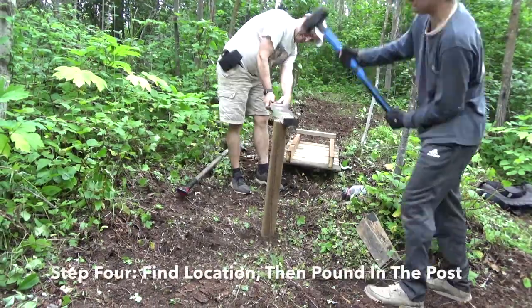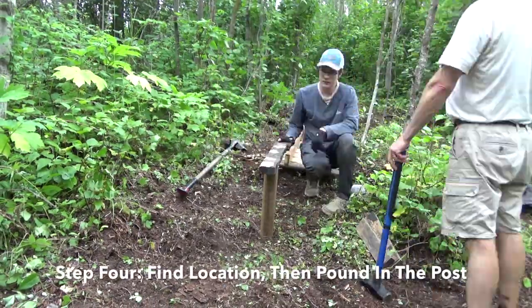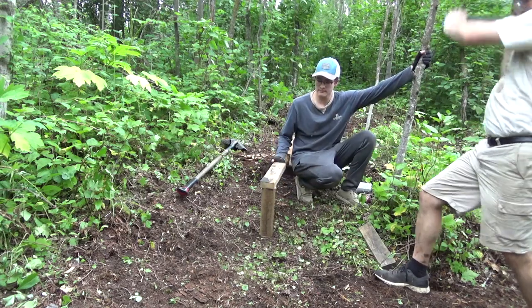All you're gonna need is a sledgehammer, some screws, a drill, and some scrap pieces of wood so that when you pound on the post it doesn't break the top. When you're pounding the post in, you're gonna want to make sure you hit it square, or bad things can happen.